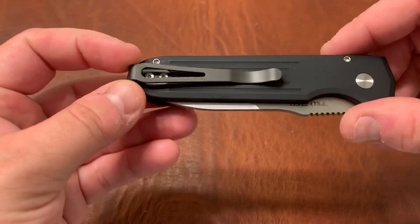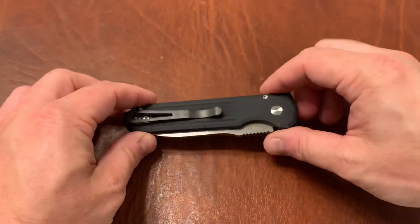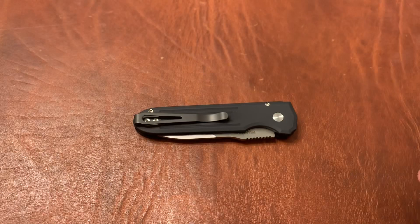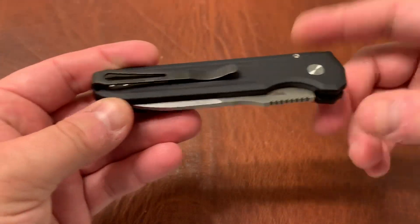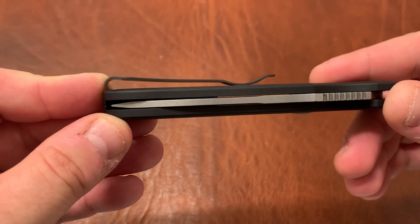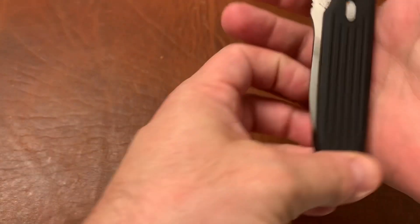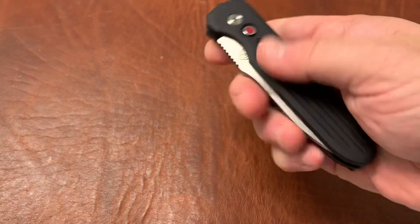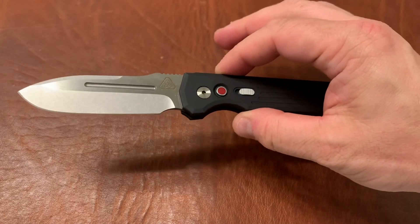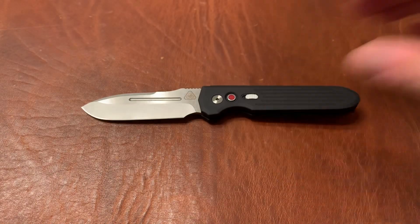The other thing I really like about this is the clip. ProTech does great deep carry clips. They're a little long, admittedly, but despite that they just function really well. They're a nice deep carry with countersunk screws, so the screws do not catch on your pocket. The design on this is just excellent — you've got jimping on the back, and the milling gives excellent grip as well as a nice look. The overall design of this knife — much of it — is excellent.